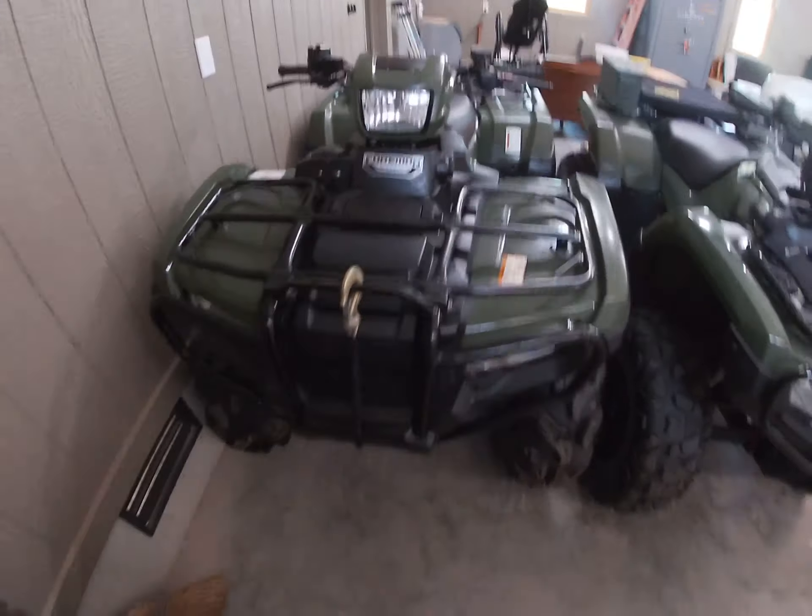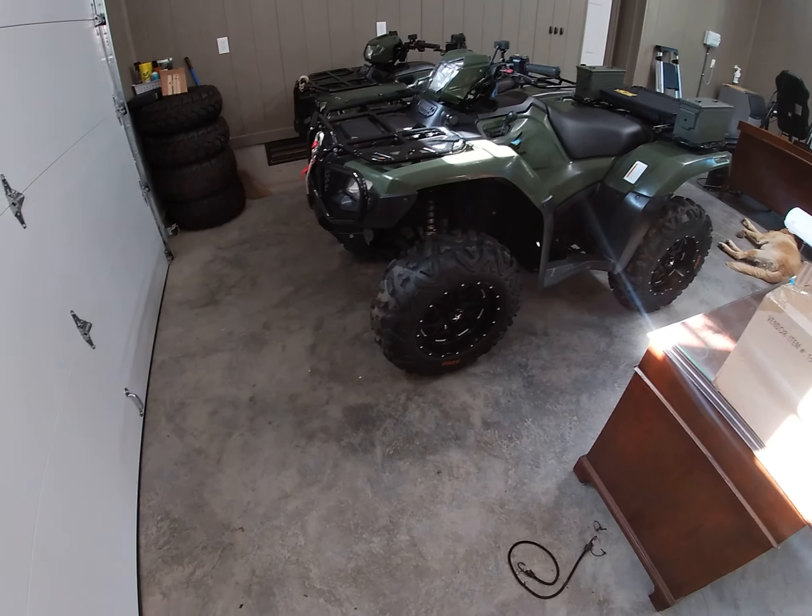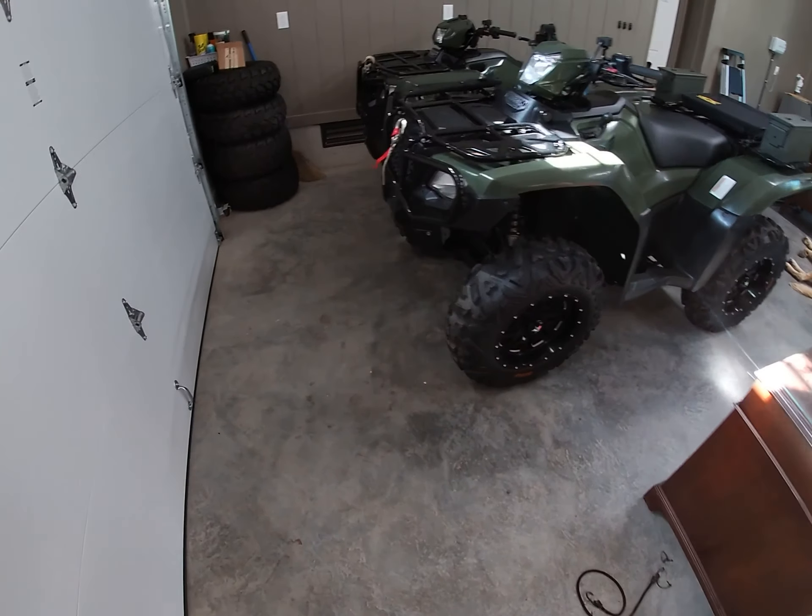I'm going to be putting some headlights in this Rubicon. Both winches are from Quad Boss — they're one of the cheapest you can get, but I've had the one on the Foreman for about three years with no problems, and the Rubicon's winch for about six months with no problems either. They're 3,500-pound winches so they pull these things out of mud pretty well.